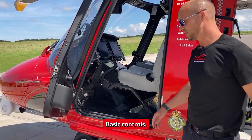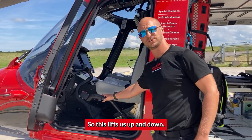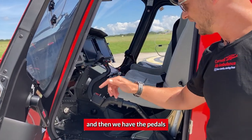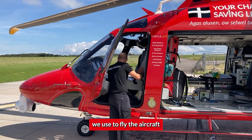Inside the aircraft — basic controls. All helicopters have roughly the same type of control configuration. We have the collective, which lifts us up and down in simple terms. We have the cyclic, which changes which way we point so we can roll it sideways. And then we have the pedals, which control which way we point the nose. It's a combination of all three controls that we use to fly the aircraft.